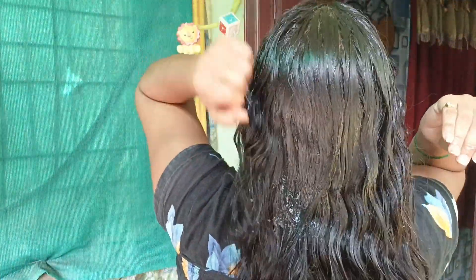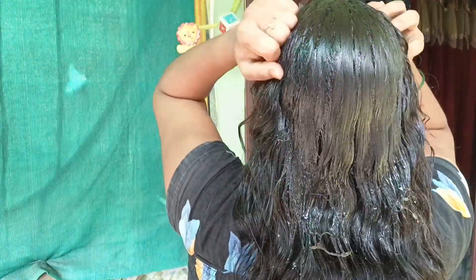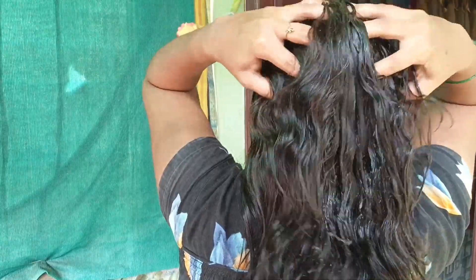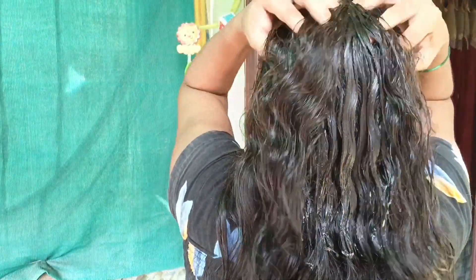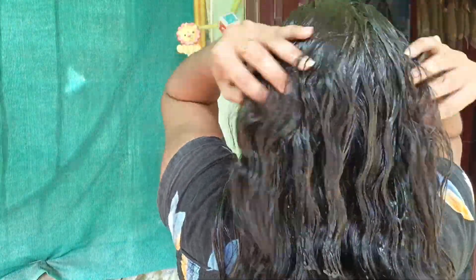After 30 to 45 minutes, you can apply it to the roots of your hair. Now try this one. If you want, you can pick out the rice from the bowl and use it as well.